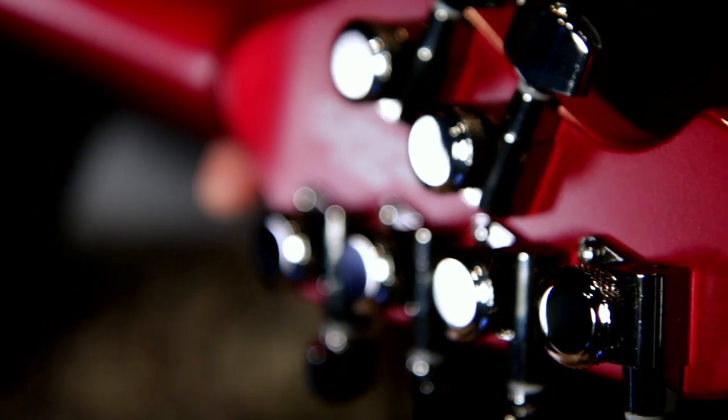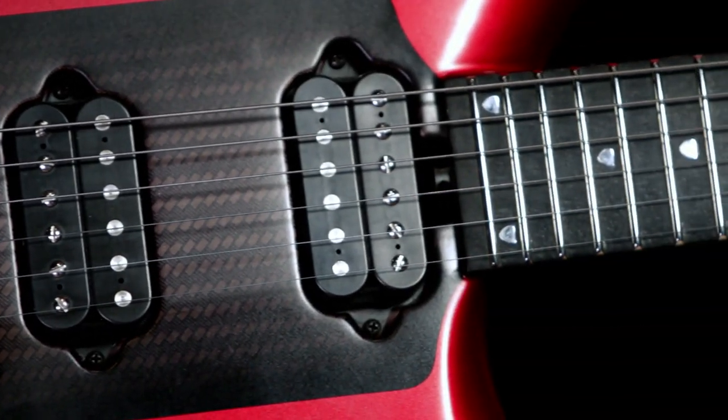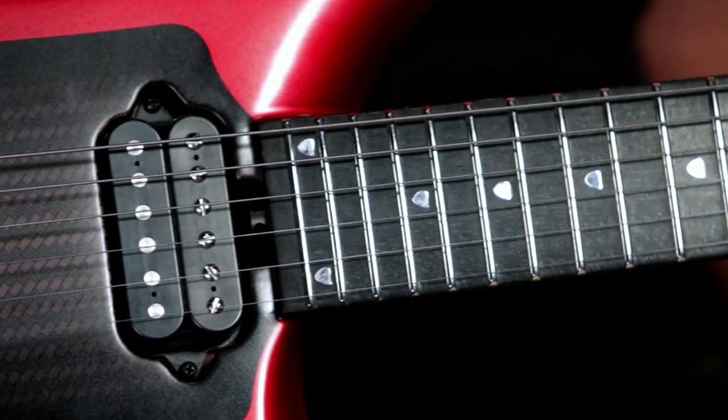John Petrucci asked the questions: how can we make this new guitar sound and look better, feel lighter and more effortless to play? How can we make it a more versatile, creative tool while designing a fresh, modern, sleek and beautifully crafted instrument? Well, the Music Man team and John Petrucci got together and this is the guitar they came up with that answered all of John's questions.